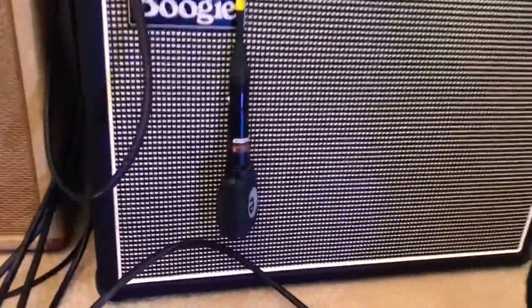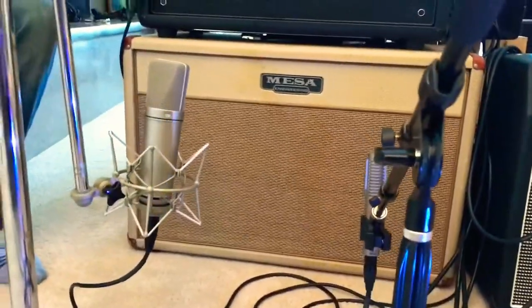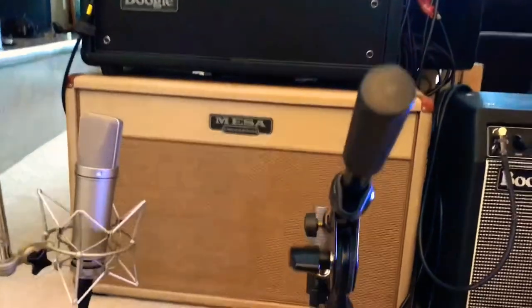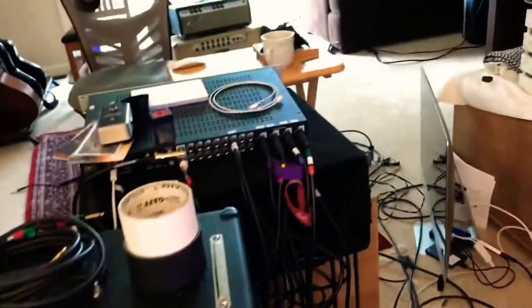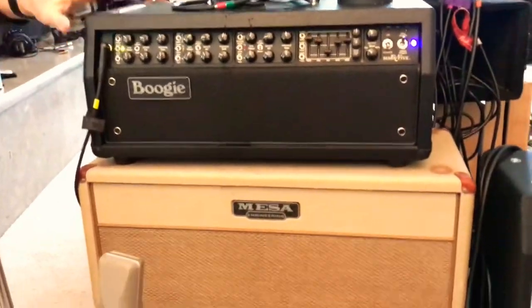That's on the other side of the cone — usually I'll put it flat but it's turned a little bit, I'll fix that later. Coming over here we have the 212 Lone Star cab. I switch out heads for this part — over the top here is the Mark 5, right now on the clean channel, but usually when I'm recording I use the 2C Plus mode in hard bypass. Over the top there you can see a Basement head, and underneath that is my Lone Star head — I swap those around depending on the guitar to match the tone.